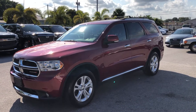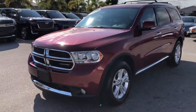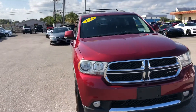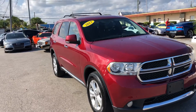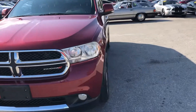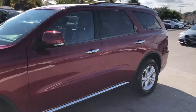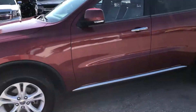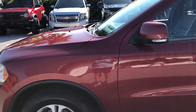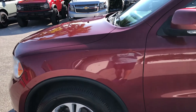Hello everyone, we're here at Classic Cars of Palm Beach today and we're going to take a look at a 2013 Dodge Durango — a new arrival here. We do these videos not to hype a vehicle but to show any blemishes or flaws. We do a lot of out-of-state and out-of-the-area business, and it helps minimize surprises for those customers. We're going to start at the driver's side front quarter panel, looking for dents, scratches, or chips.